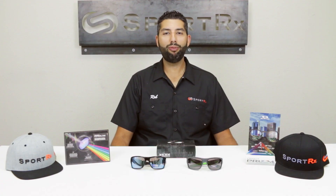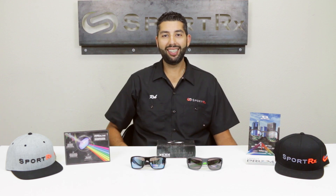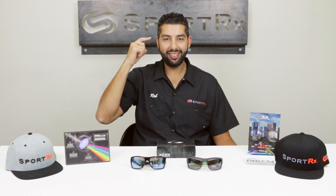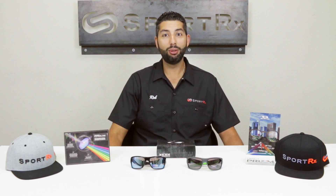Hey everyone, this is Sunglass Rob from SportRx and I'm combining two favorite topics today: glasses that fit guys with big heads and Oakleys. So these are the Oakley Turbine — these glasses fit dudes with big heads. One of my favorite glasses, super lightweight, nice wraparound, real classic Oakley look. These glasses were actually inspired by the really popular High Jinx.